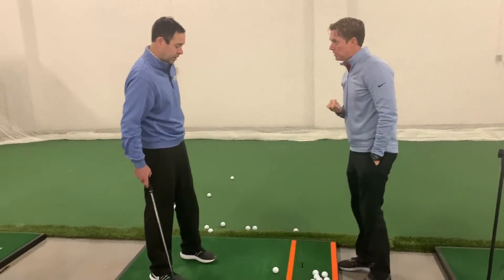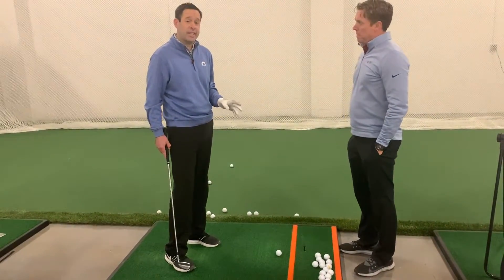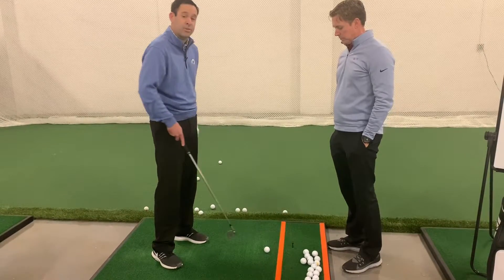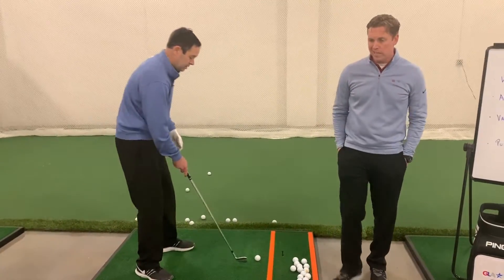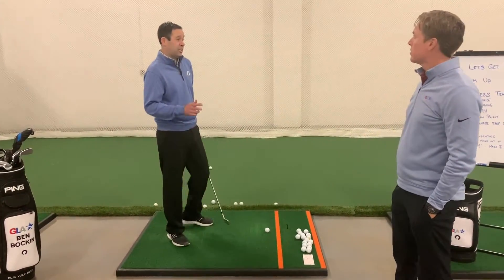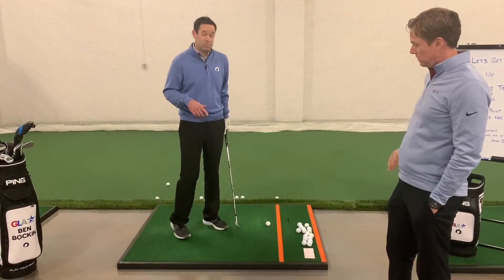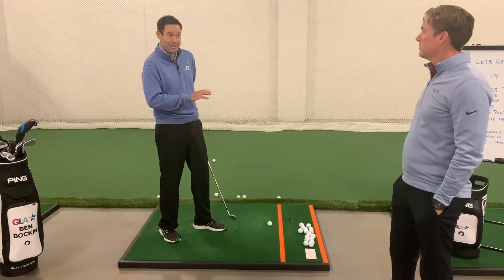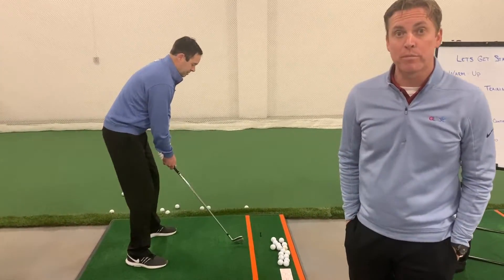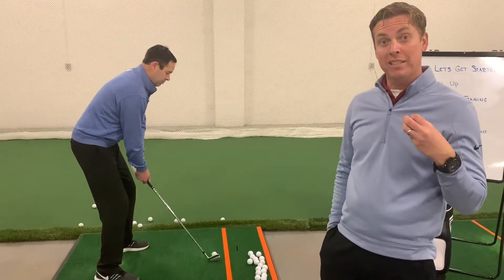I'm going to start by trying to take a divot that's slightly in front of the ball — just trying to hit the ground slightly in front and see what happens. Nothing else: not trying to keep my head down, not trying to keep my left arm straight, not trying to do any one specific motion. Just trying to hit the ground slightly in front of the ball and that's it. The power of intention is what we're going to leverage — you'll be surprised at what you can do when you simply intend to.